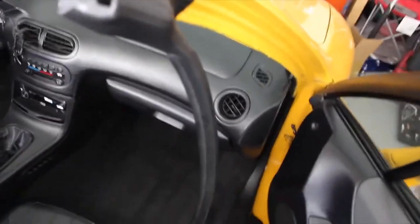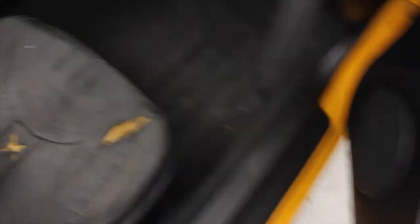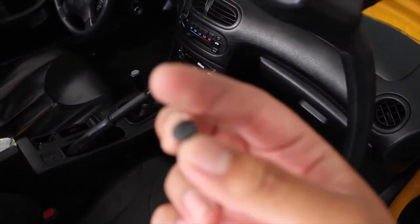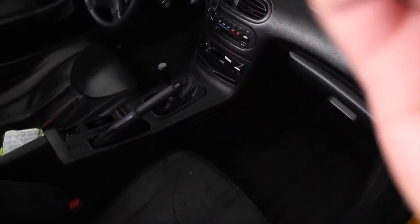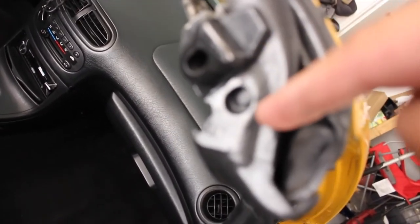Now we can actually start putting in the seals. Next, I remove the seals off. The only thing that's connecting this seal on the pillar is actually this screw right here. But I had to pry it and save it because I'm gonna use it for the old seals. The next step is to basically save this plastic clip right here.